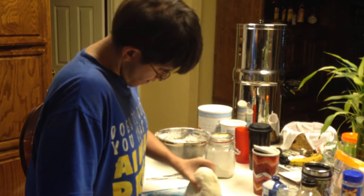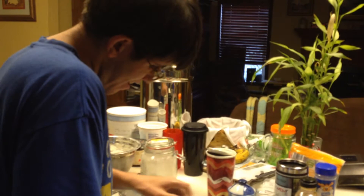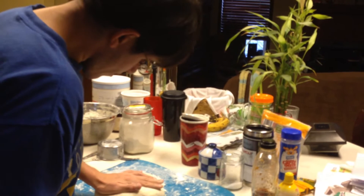Remember how Mom just showed you how to do it? Press hard. Hard. There we go. You gotta flip it when you're doing it. You're so sidetracked. You're having entirely too much fun with that bread.